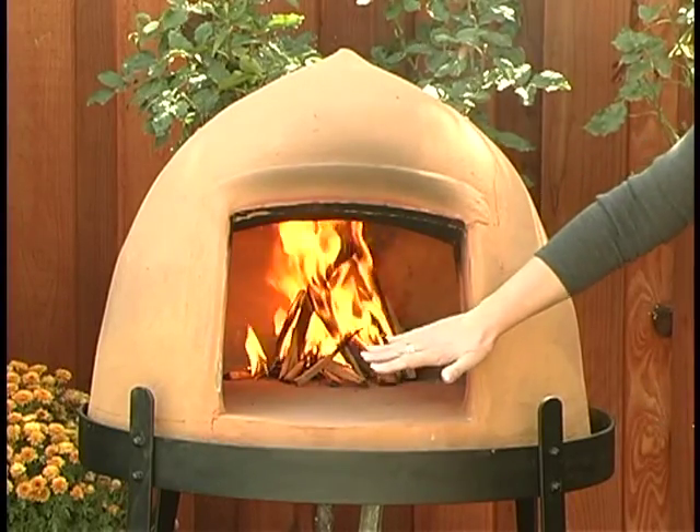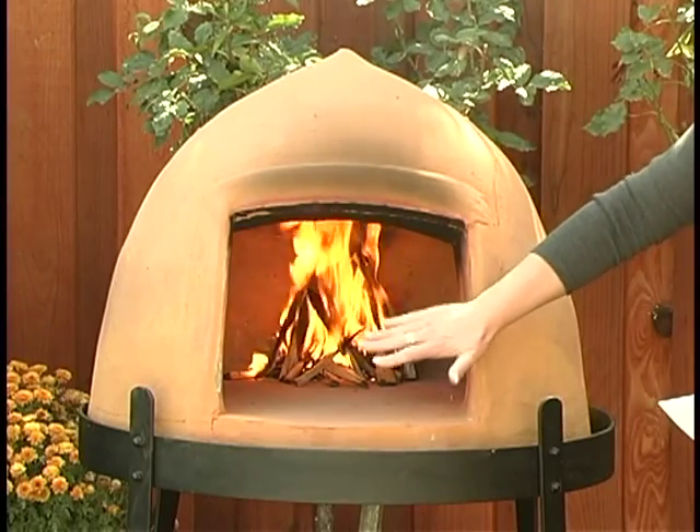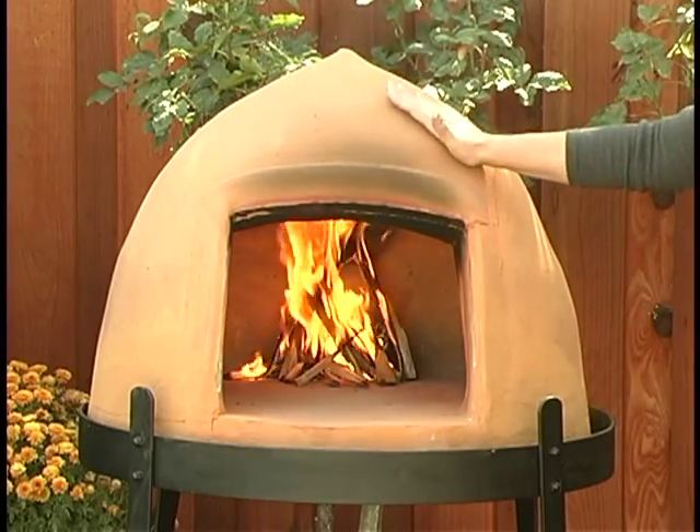which means that the oven retains the heat well on the inside and yet doesn't get too hot to the touch on the outside.